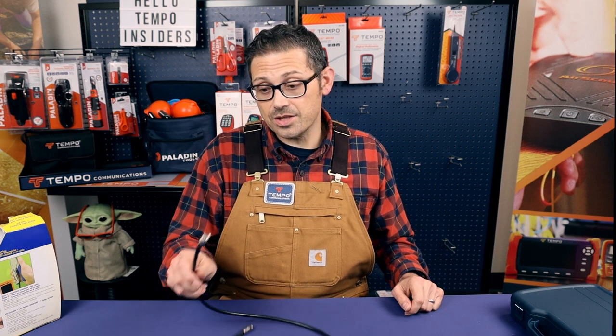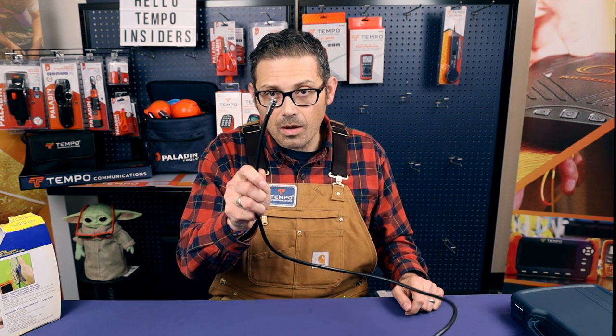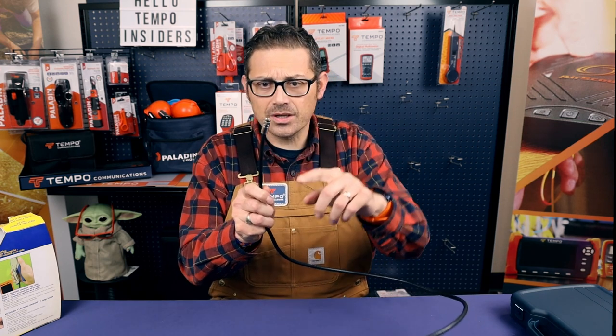Hi everybody, today we're going to be talking about how to terminate a coaxial cable. Occasionally you'll find that you have a coax cable that's all bent at the end like this, and you're going to want to cut off the connector and put on a new one. That's what I'm going to show you how to do today.